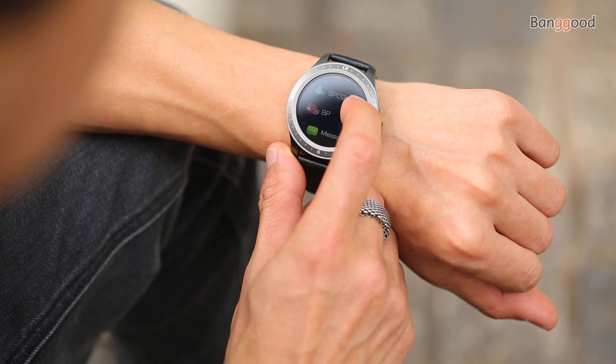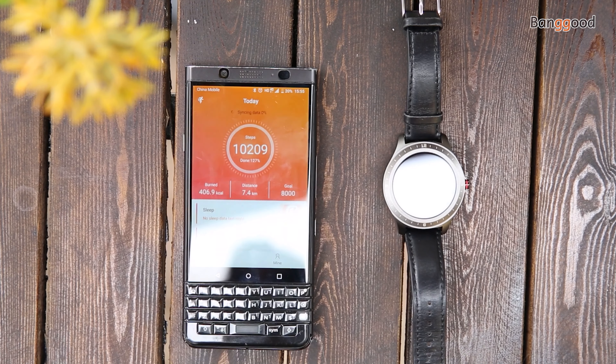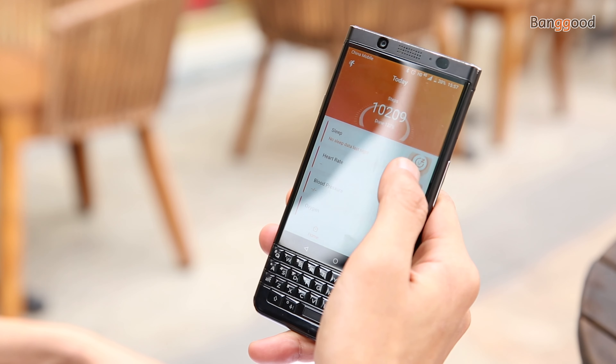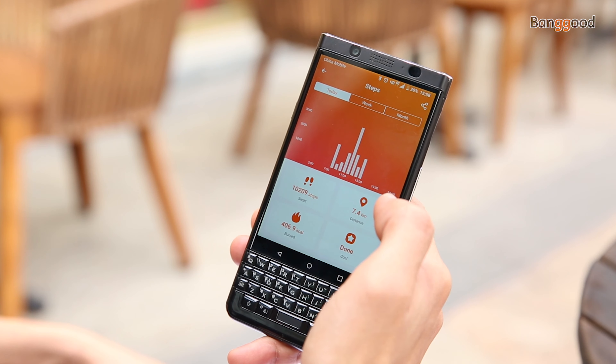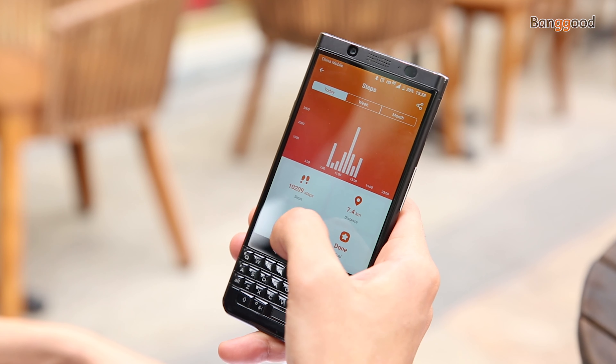The BlitzWolf HL2 is waterproof IP68 — you can swim with it, but with a time limitation of up to 30 minutes. It is a smartwatch that provides many features beyond timekeeping, including running mode, calorie burn, heart rate, blood oxygen, blood pressure, messages, sleep tracking, sport modes, timer, brightness adjustment, and a find phone function.